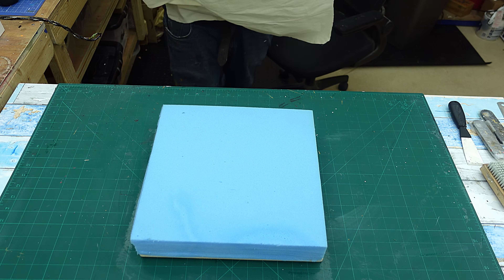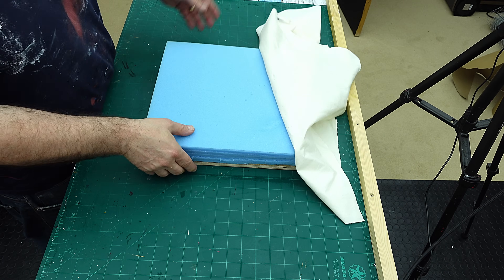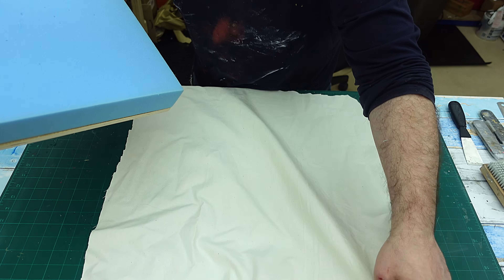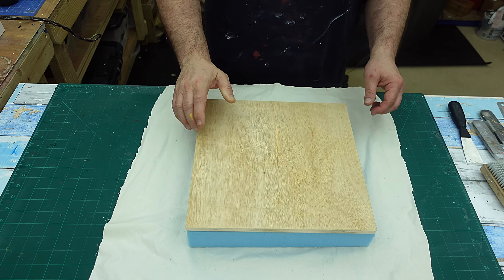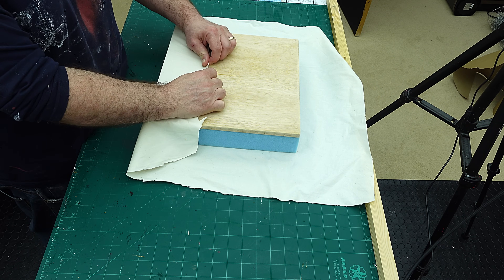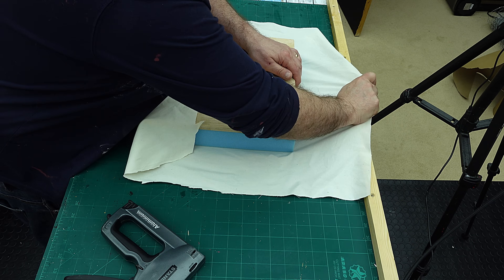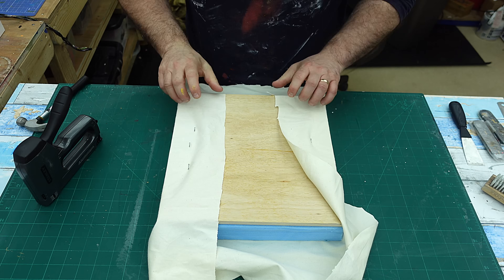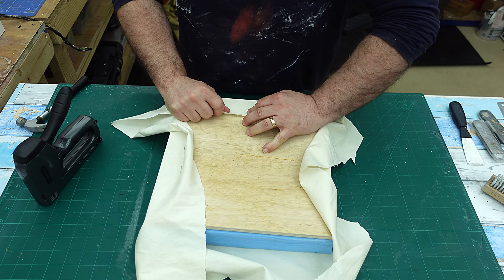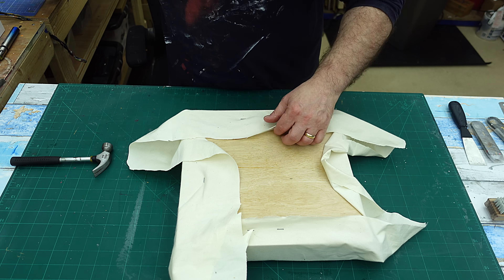Then she said use a bit of hessian or canvas to start with. I've got this bit which I cut out of an old suit bag — one of those bags you get to protect your suits. I'm going to put that in the middle like that, and then she said pull gently, not too tight, and put a couple of staples in it like that, then do the same the other side. Bring those corners out like that, then do that side with the same tension, and then the same tension on that side.